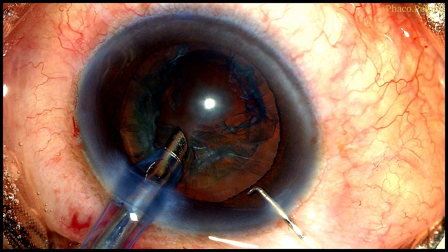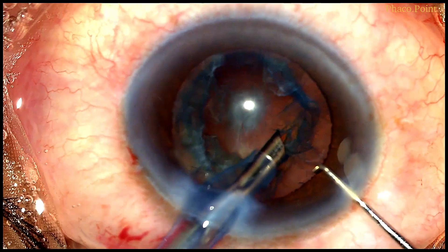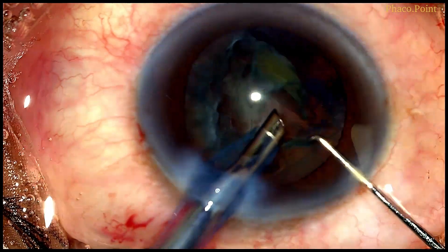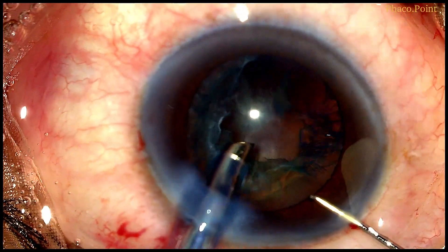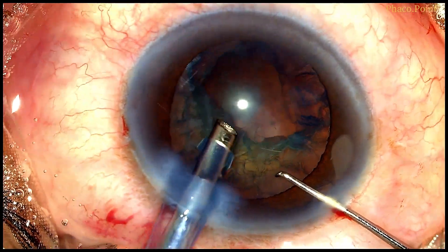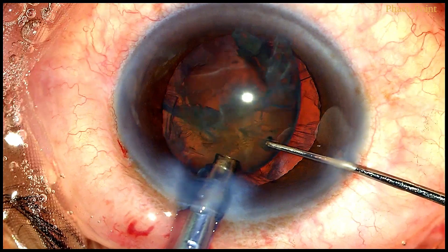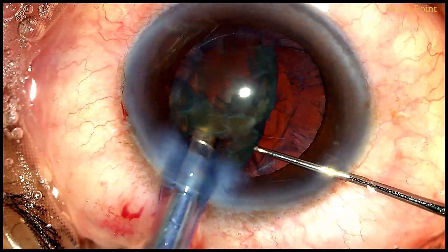Next we move to epinucleus removal. In this case, I plan to go in and aspirate the epinucleus directly from within the capsular bag. Having an oval rhexis gives me more room for the epinucleus to prolapse out with greater ease into the anterior chamber, thereby facilitating its easy removal. Watch the ease with which the epinucleus is prolapsed out — the oval rhexis makes this manoeuvre a lot easier.